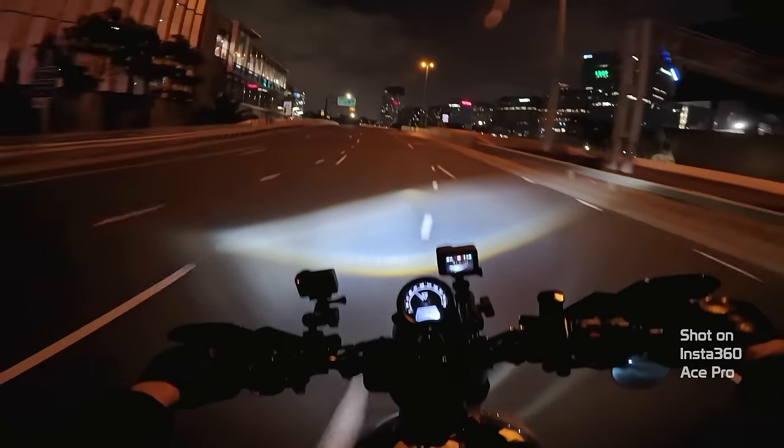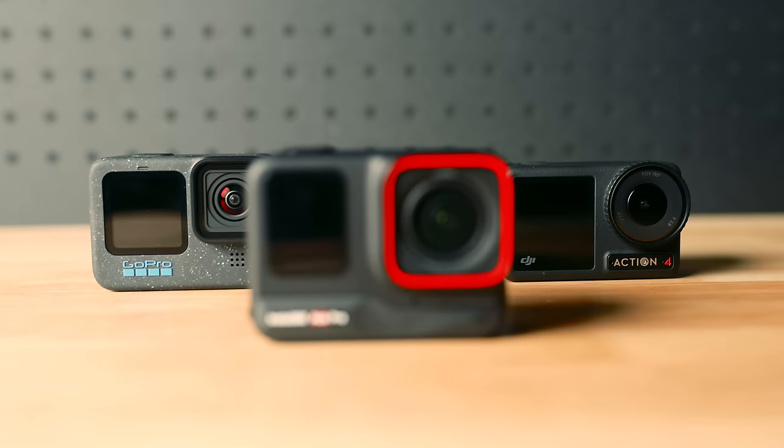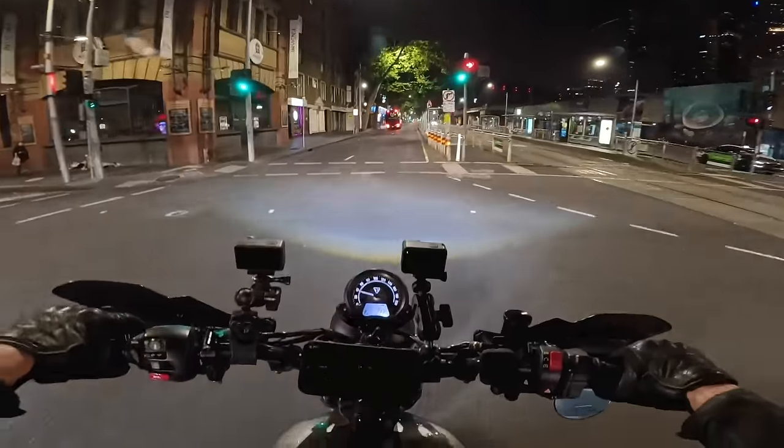I'll be making an in-depth comparison between the Osmo Action 4 and the GoPro Hero 12, so make sure you subscribe so you don't miss that. The Ace Pro retails for AU$729, and if you're on a budget the little brother is available with a half inch sensor at AU$609. If this video has helped you take the leap and purchase an Ace Pro, please consider using my affiliate link in the description where I receive a small kickback at no extra cost to you. So how do you make an action camera stand out from the rest? You stick an AI chip in it — that's exactly what Insta360 have done. This leap in action camera technology is what we've all been waiting for. Thank you to Insta360 for sponsoring this video and thank you guys for watching.